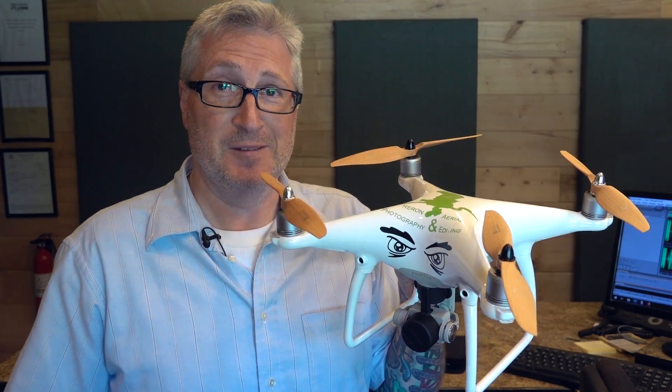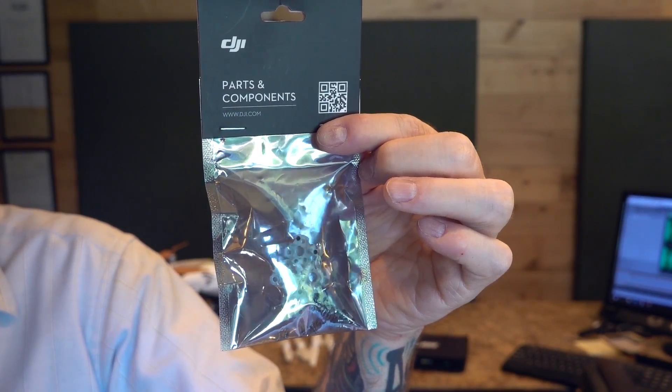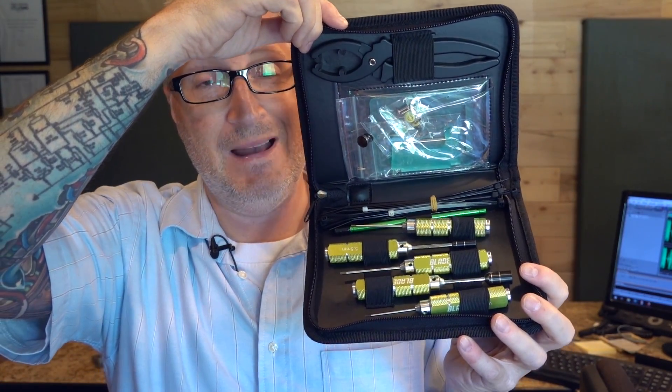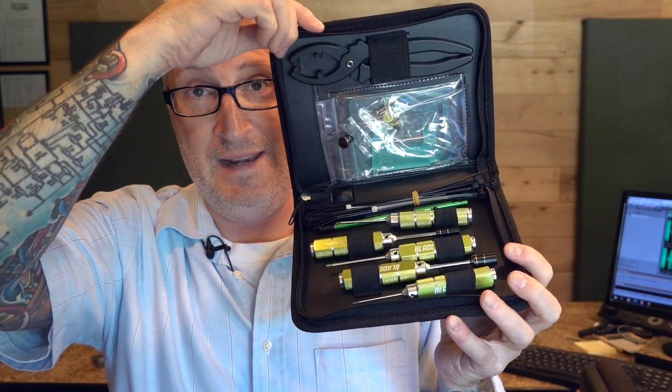So the first thing you're gonna need is a Phantom 4. Then you're gonna need these — DJI Phantom 4 Pro Part 4 mounting plates. Link in the description. And if you're gonna be working on your own drone, it would be handy to have a set of tools. This is my set, it was about $70. Totally worth it, makes things a whole heck of a lot easier. Link in the description. And you wanna get a set of genuine DJI propellers.